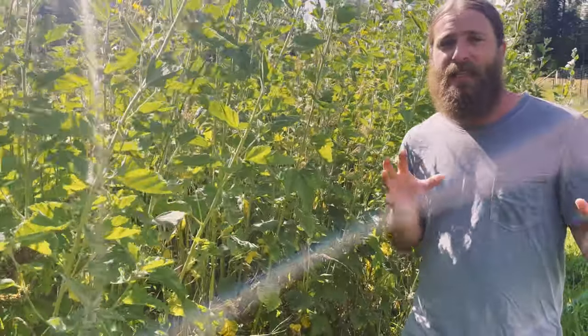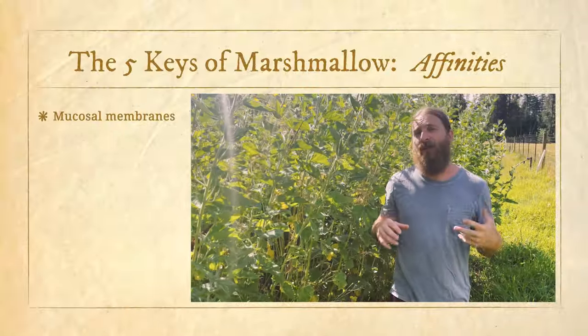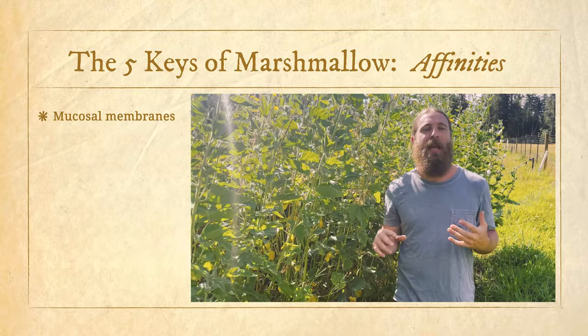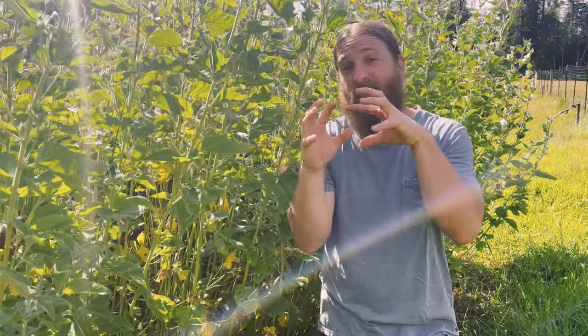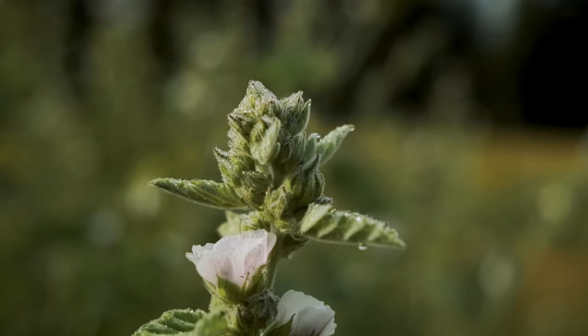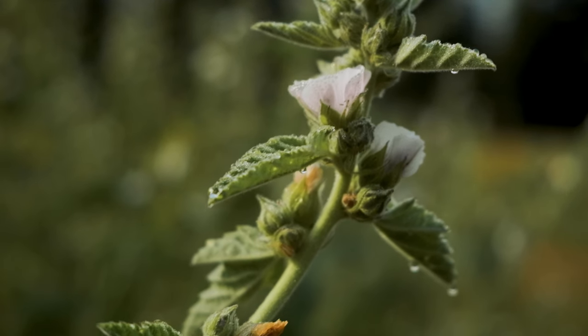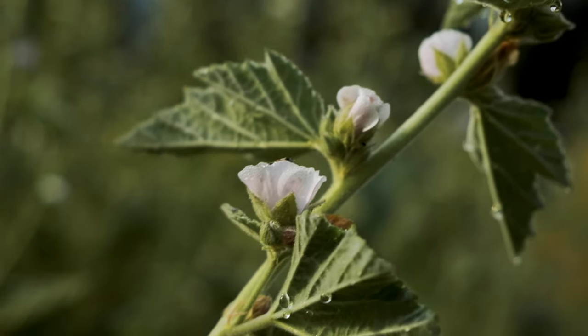Shifting into the affinities — where in the body is this moistening, soothing demulcent action occurring? The core affinity of this plant is the mucosal membranes. Some plants have an affinity for a whole organ system, others for a specific organ, and others for a specific tissue type. Marshmallow root falls into that last category — a plant with a specific affinity for a tissue type, in this case being the mucosa.